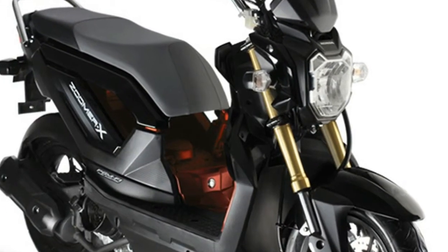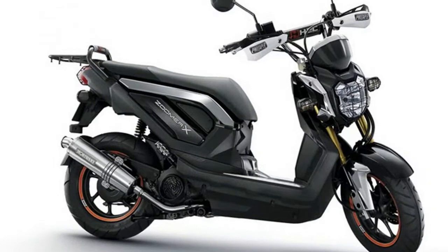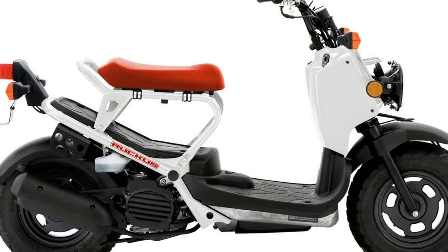Do you want to ride a scooter for the ease of operation and the extraordinary fuel economy, but don't want to look like a sissy? While not all 50cc scooters are sissified, a lot of them are. They come in pretty pastel colors and cute designs, something that just isn't your style. How do I know? Because you're reading this.